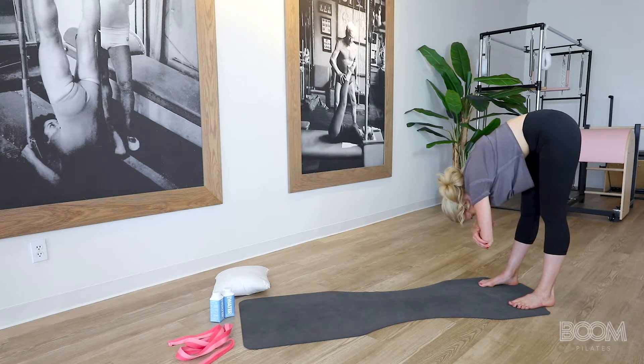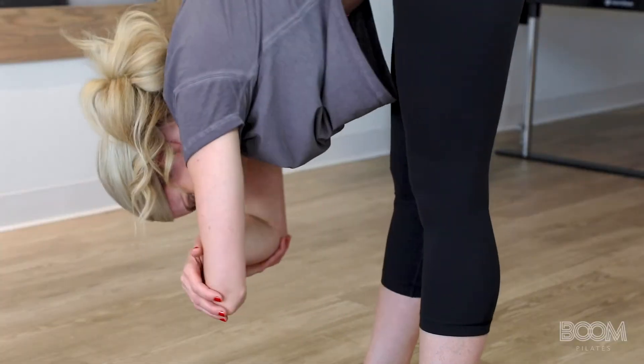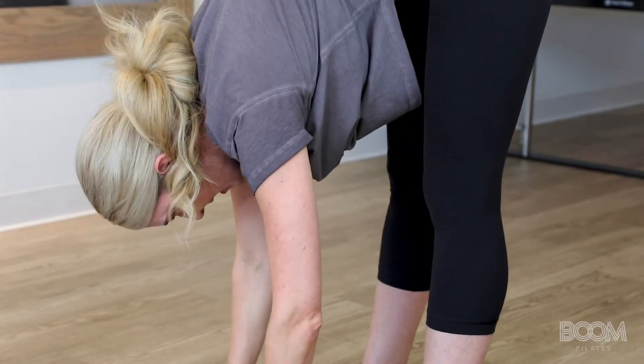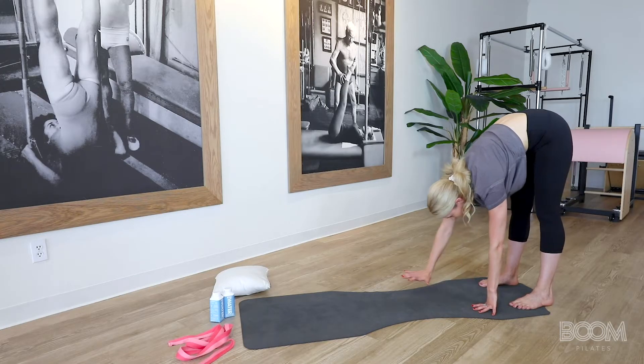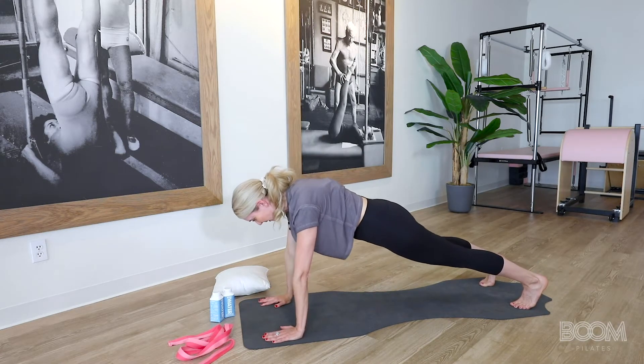Take it side to side as you just rock from the pelvis and from that lower back, shifting your hips side to side for three, two, and one. You're going to take an inhale. Your hands will reach down as you stretch, and we're going to walk out like a bear on a big exhale. Exhale out for three, two, one. You are in a plank.